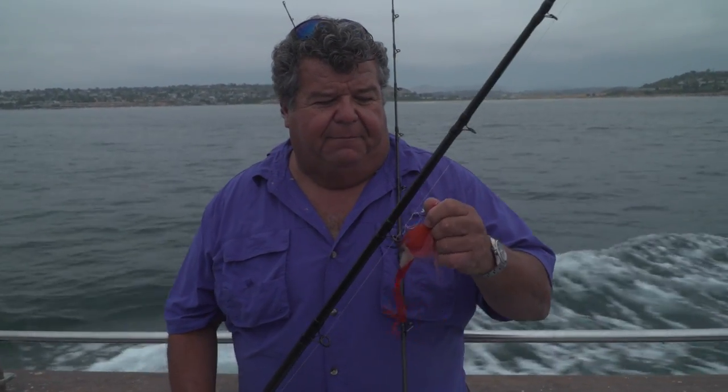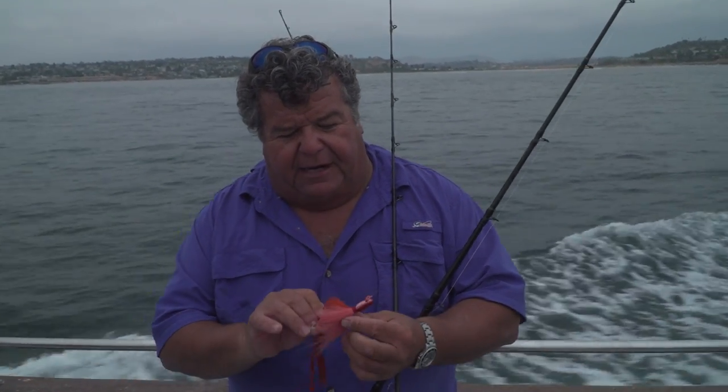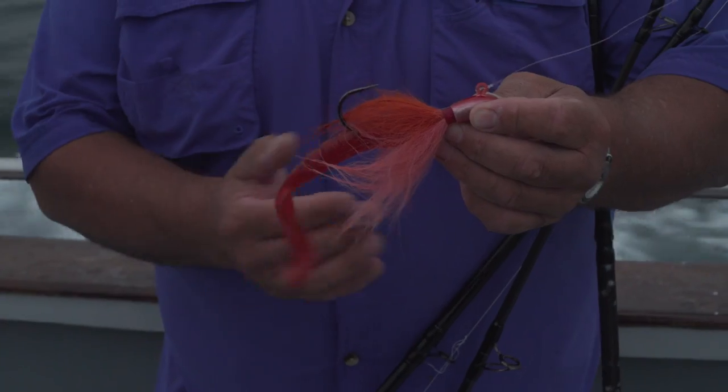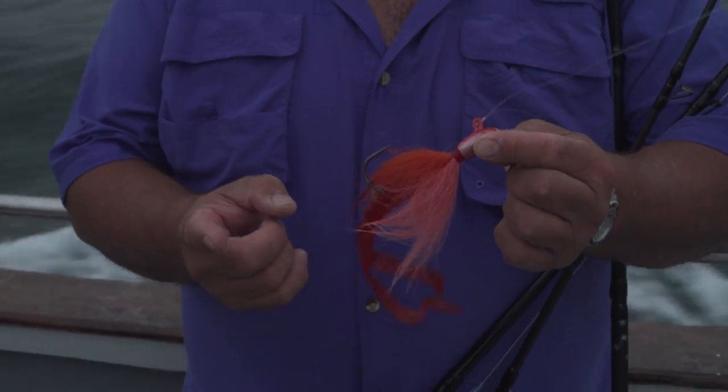I like the level wind feature on these reels — it makes it easy when I'm fighting a fish or working a jig like this. This is a B-52 bucktail, the brand new model, in the red crab color. And I just put an A&A bait on the back of it — a twin tail grub.